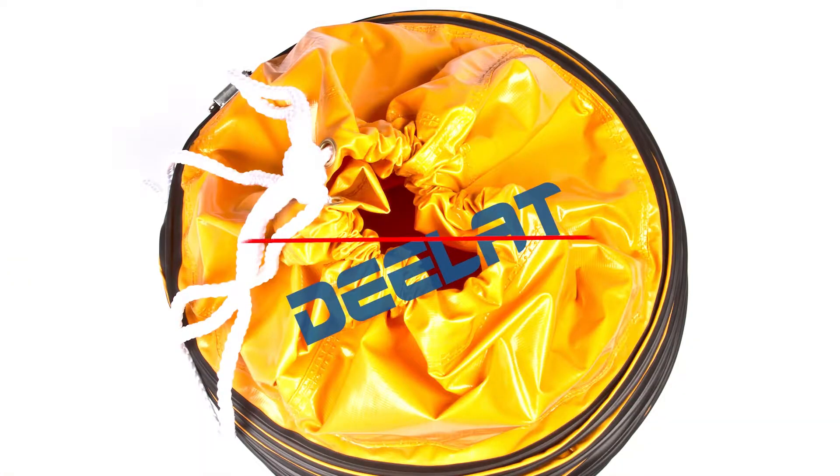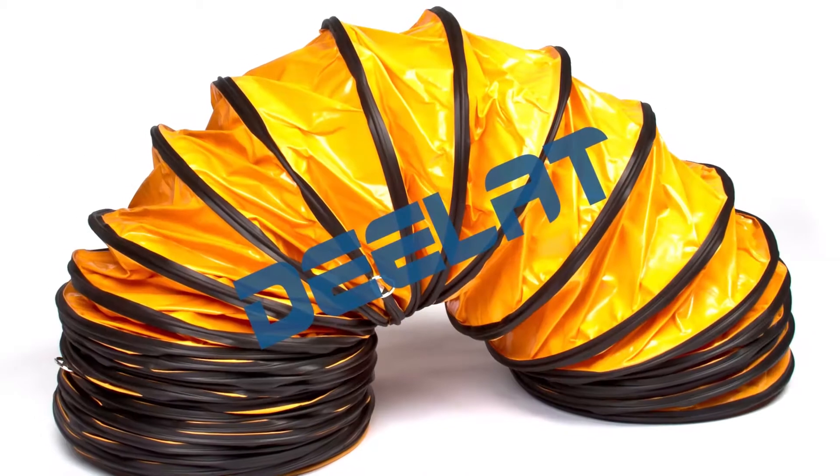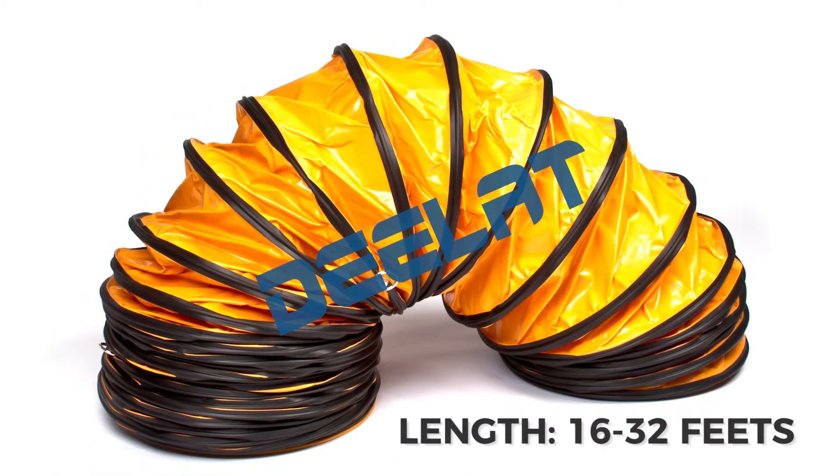D-Lat's insulated ducts come in a large range of sizes, from 7 inches to 24 inches in diameter. They also come in 16 feet and 32 feet lengths.